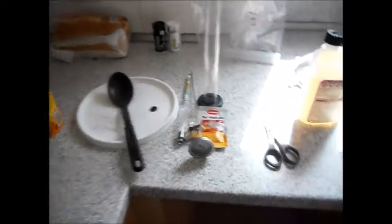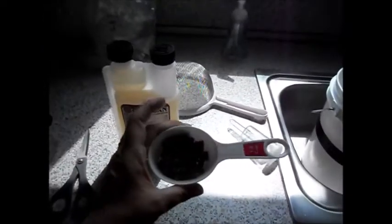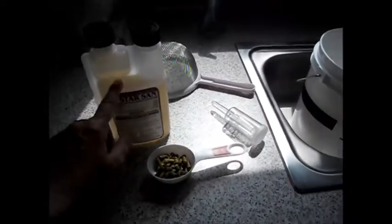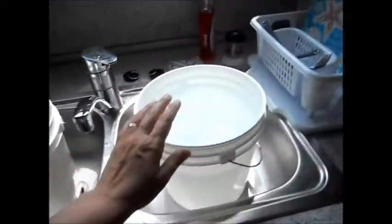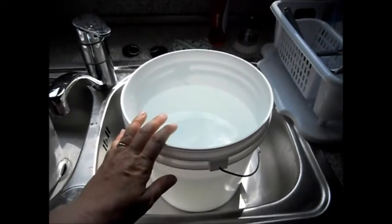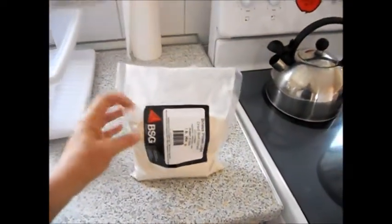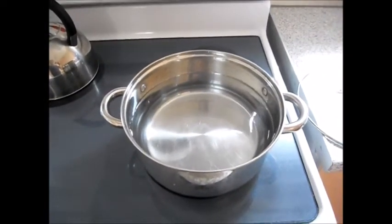So we have all of our stuff laid out. We're going to use this Nottingham ale yeast. We've got about a half ounce of German Northern Brewer hops. Star San is ready to go. Fermenting bucket with mark. About two gallons of water for sanitizing. Two pounds of Pilsen Light DME, and a gallon of water getting ready to boil.